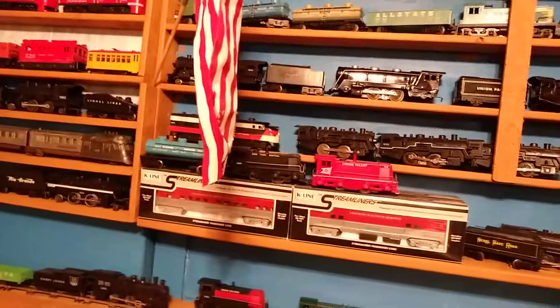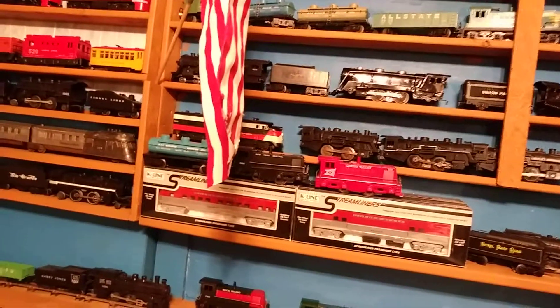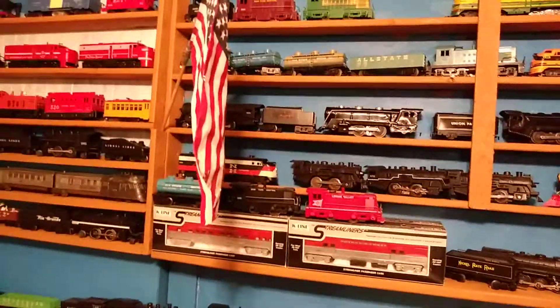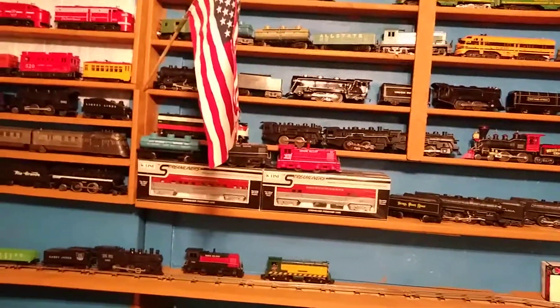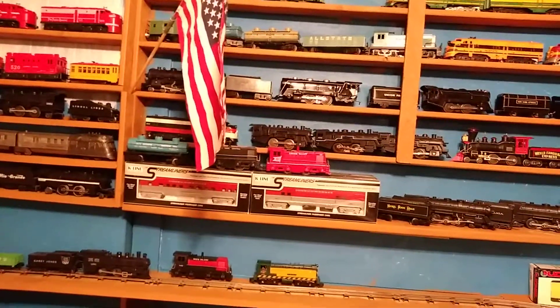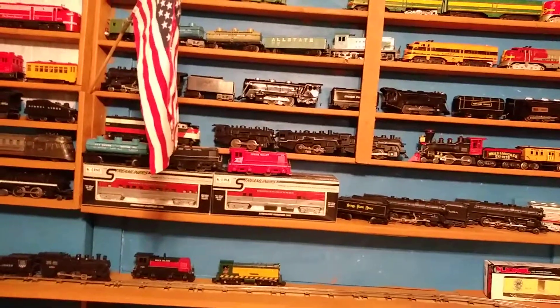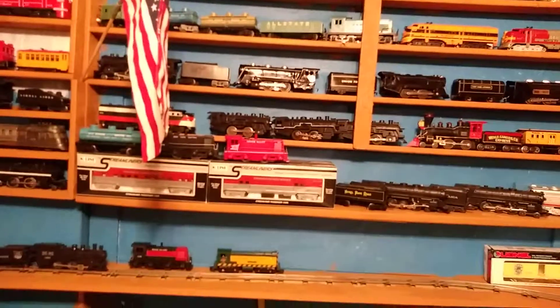I've got the Missouri Pacifics — I think I have two of those now. I repaired them, repaired one. Actually I repaired both of them, but the other one was made by the junk shell and I kind of restored it. Well, that's all for now — I did want to show you.